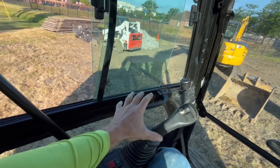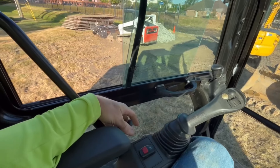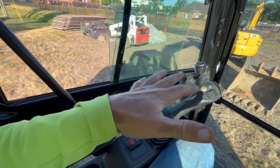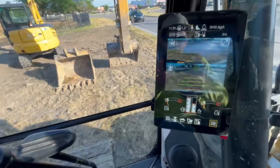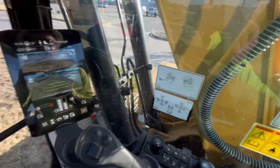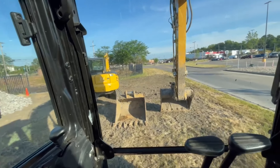That armrest safety feature is kind of a pain at first, but you get used to it. The cameras on the screen are something you really need because the rear of this machine is so big you can't see much going on behind you.